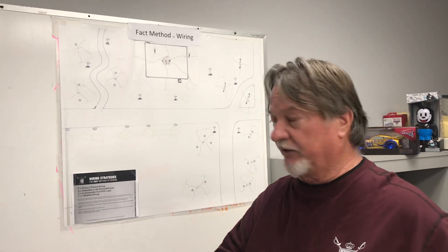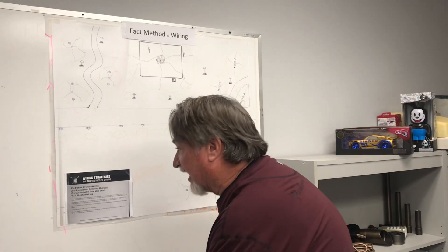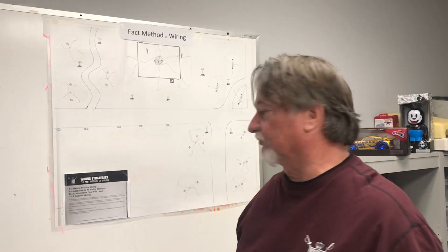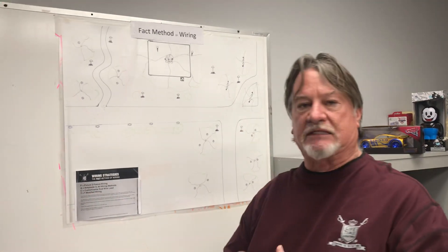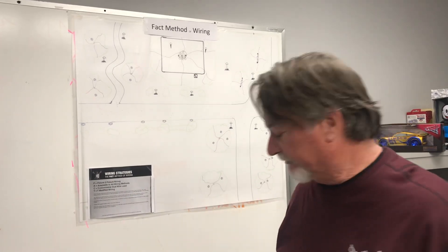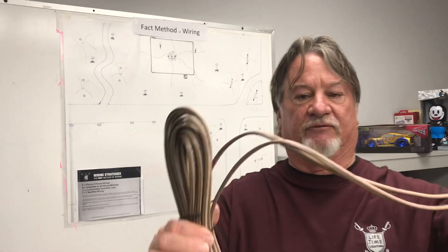We're coming up with a method of wiring called FACT — F-A-C-T. The F stands for fixture-to-fixture wiring. The A stands for adaptable to all methods of wiring. The C stands for customizable dual lead. And T is for modified wiring.